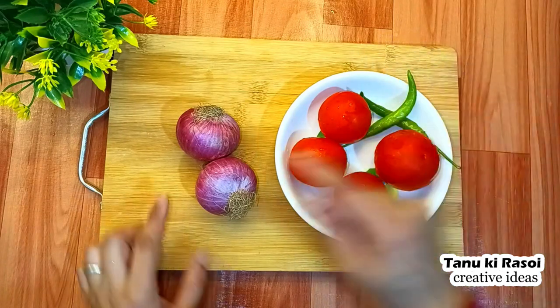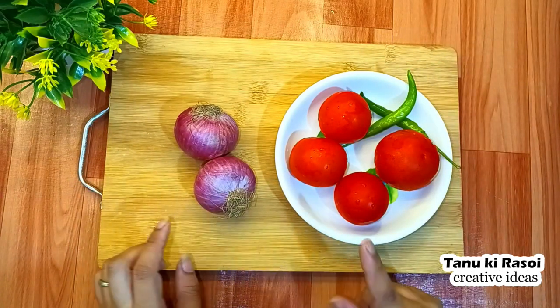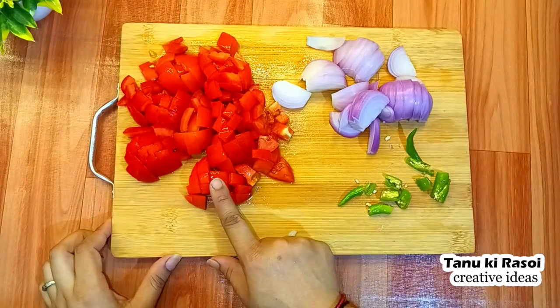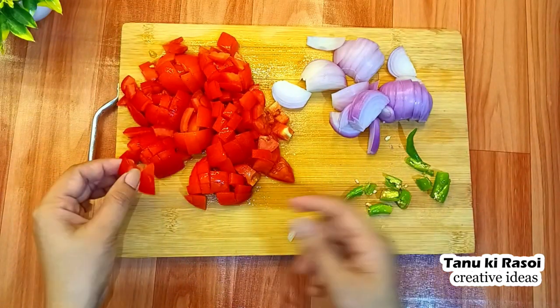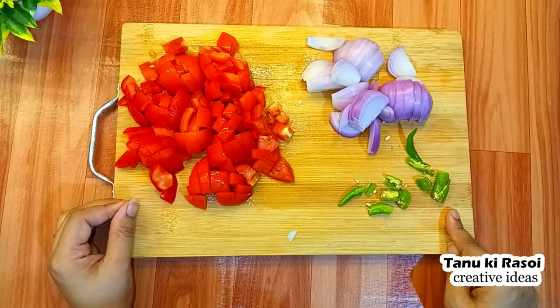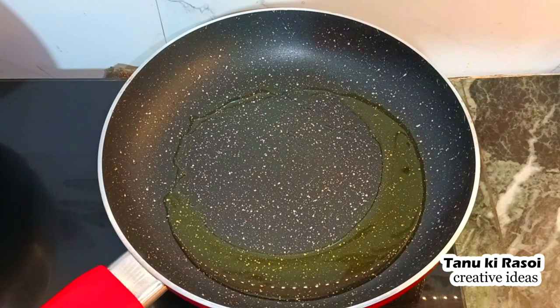For making this recipe, you need 4 tomatoes, 2 green chilies, and onions. We will wash them properly and chop them. I have chopped the tomatoes into pieces, chopped the onions roughly, and chopped the green chilies as well.